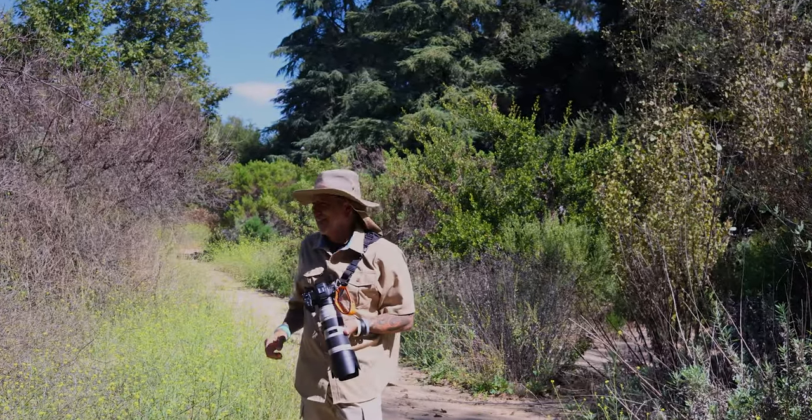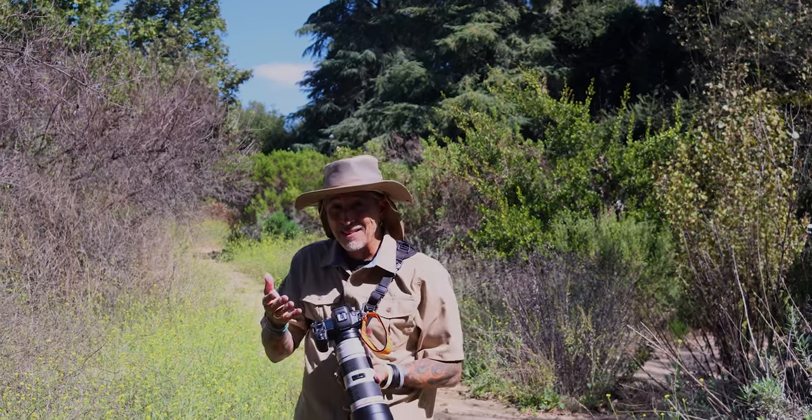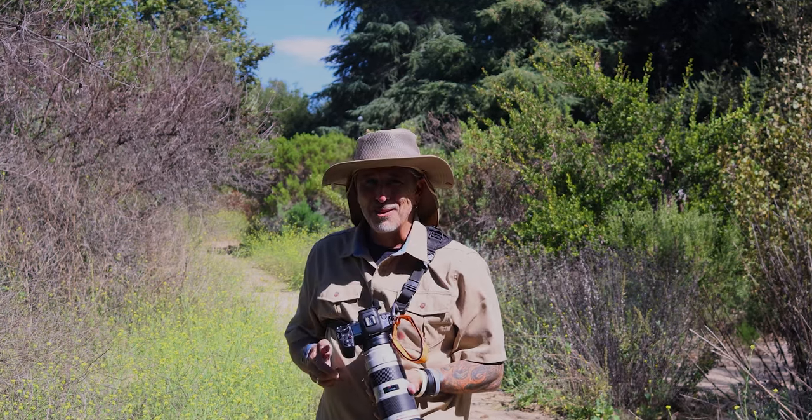That was right at that minimum focus distance. You have to step back until it comes in, then hit the autofocus and it locks on. Absolutely amazing. Let's go back to some other photos.